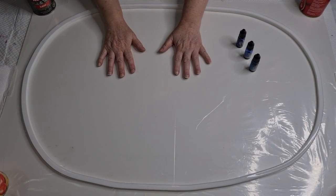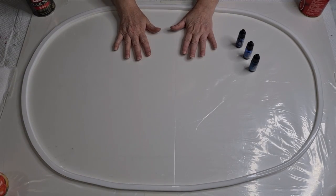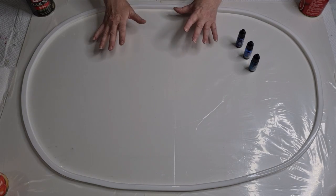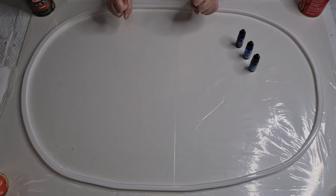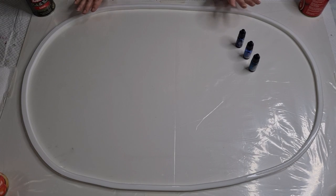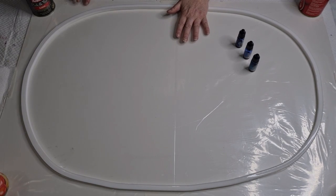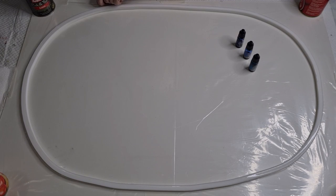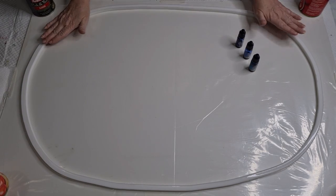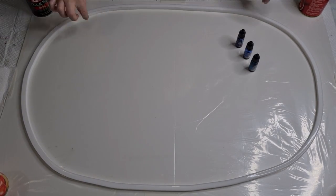G'day guys, welcome back! I've got a huge project today — I'm going to do a freeform vase. I want it to look like stained glass, so I'm going to use alcohol inks. I'm using my instant mold, a 70 centimeter one. I've got it stuck down on a piece of plastic — just a thin plastic from the bag my molds come in. I cut the bottom off and opened it up.